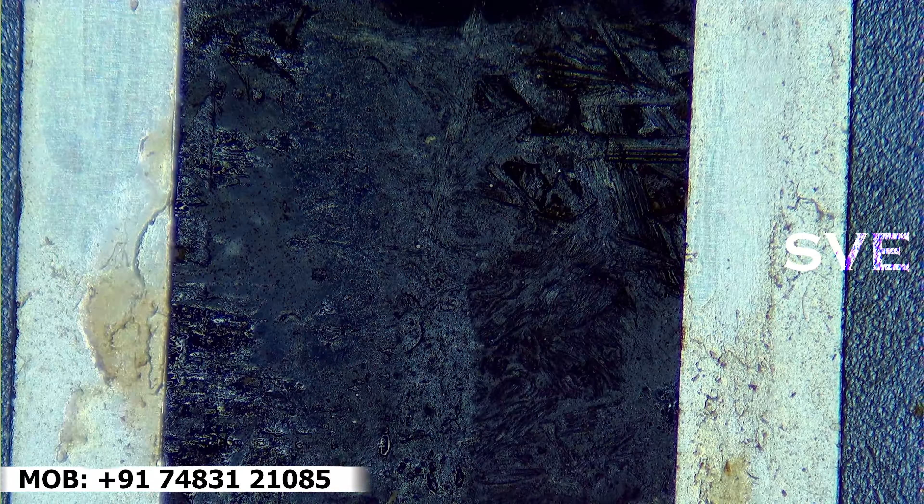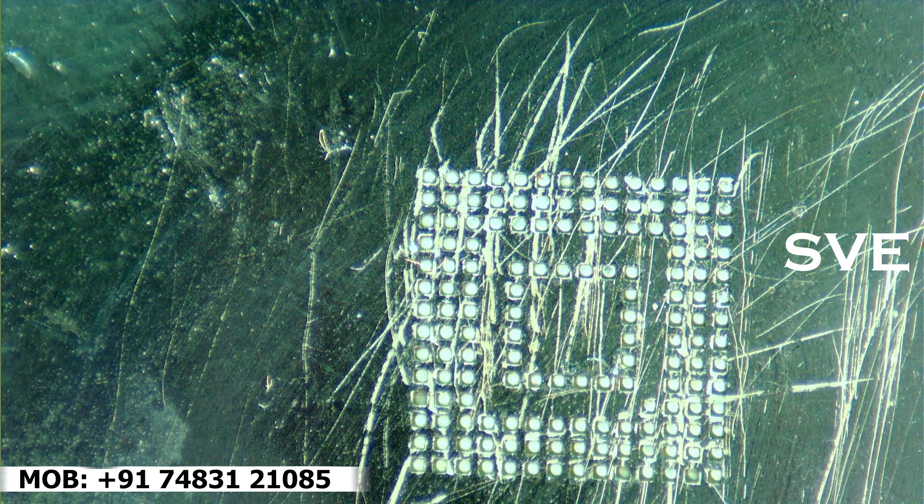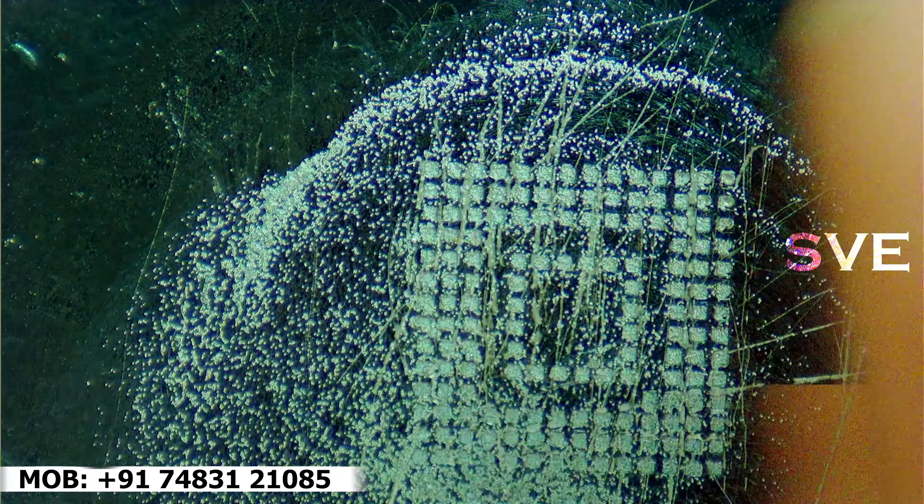We must do this cleaning process before programming the IC — it will give very good results.